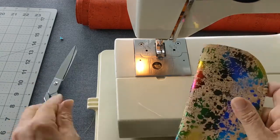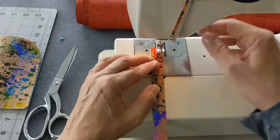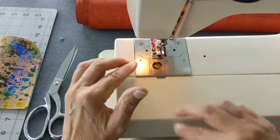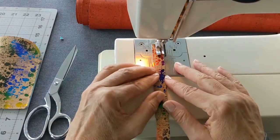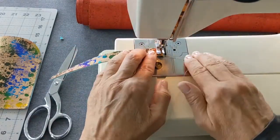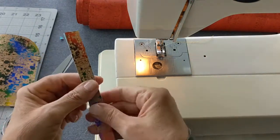And that's it — you're done with the glasses case! Now let's move on to the keyring strap. Stitch around all four edges of your keyring strap about one eighth of an inch from the edge, then trim off the loose threads.